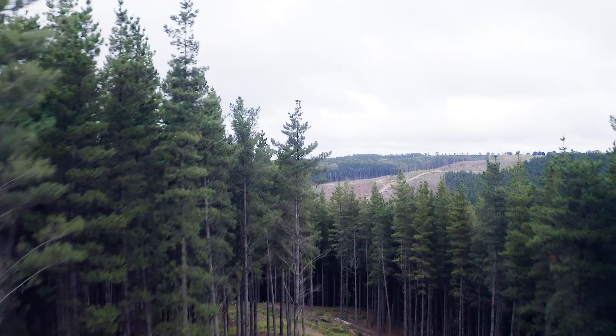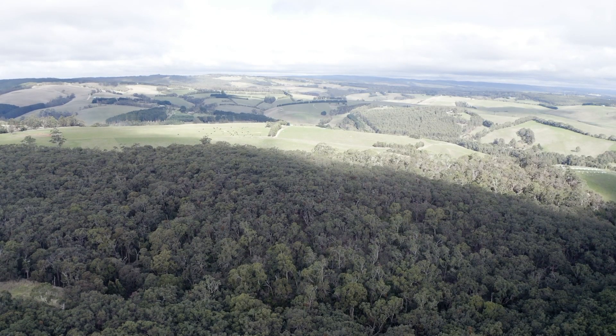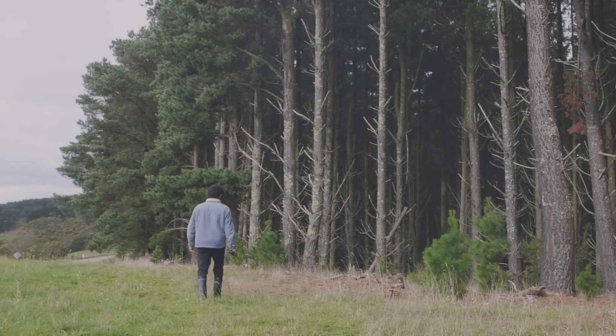We're out in Winchelsea. I'm here with my good friend Harry and we're gonna go pine mushroom foraging. Yeah, we're gonna get some saffron milkcaps and make some delicious food. Fantastic — a fun video today, gonna have a relaxing day.